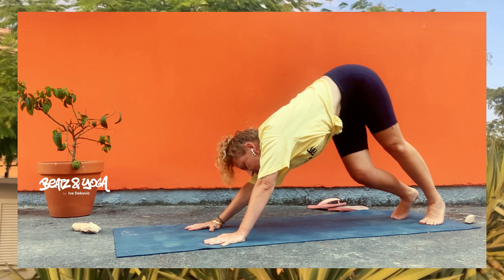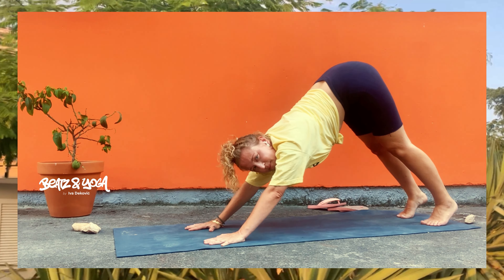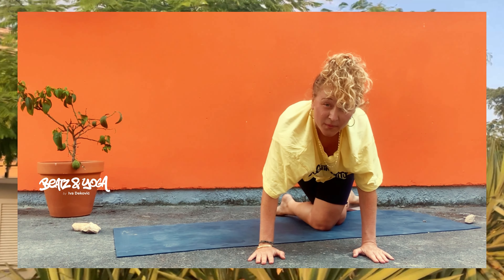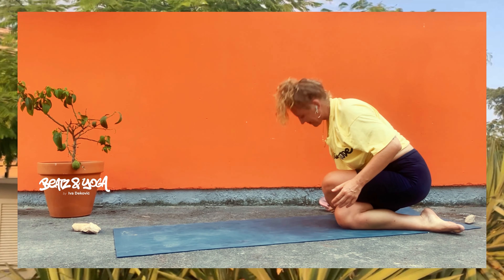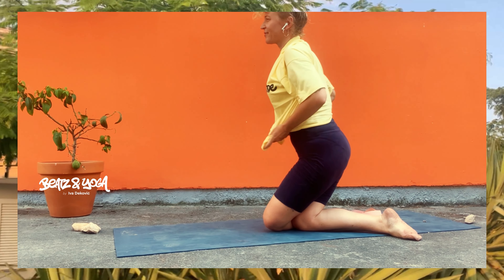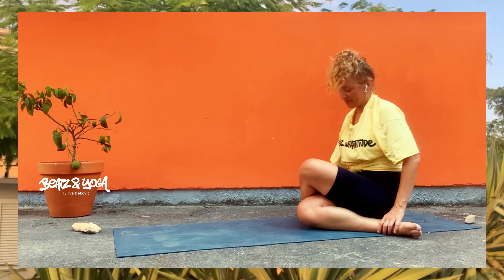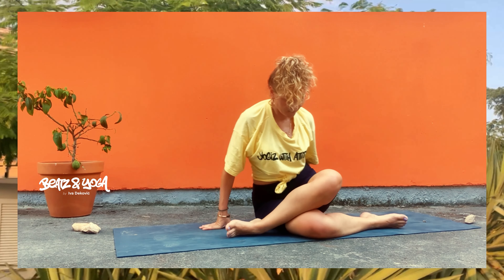Komm jetzt wieder in die Ausgangsposition und bewege dich wieder intuitiv – mach das, was du gerade brauchst. Von hier aus ganz langsam, komm ausatmen in den herabschauenden Hund. Bewege dich auf der Stelle, zieh deine Fersen Richtung Boden. Du bist flexibel in der Hüfte, zieh dich auseinander und zieh wirklich deine Schultern weg von den Ohren. Finde deine Position, wo du wirklich weich und stabil bist. Deine Hände sind wie Gecko-Finger, wo du deine Handgelenke nicht belastest. Komm dann wieder ganz gechillt zurück.